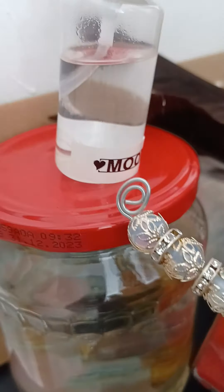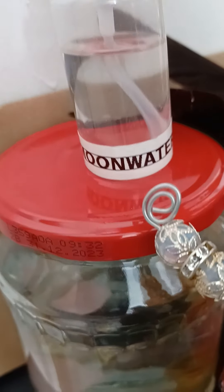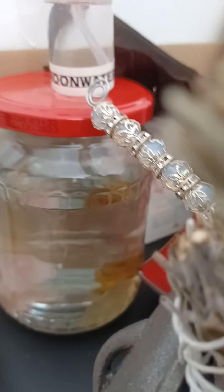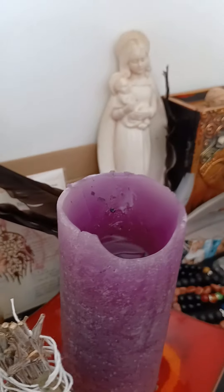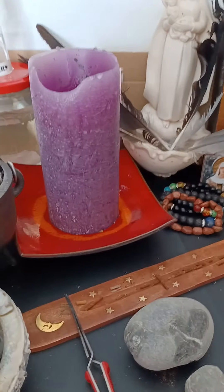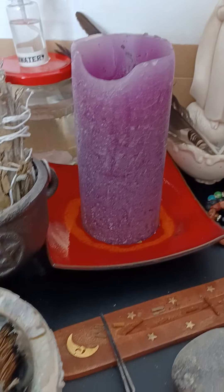In the back we have charged moon water, and I filled some up to spray it. There are some crystals in there to charge it. I also have my big candle.